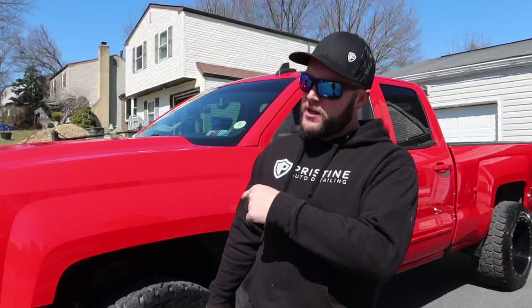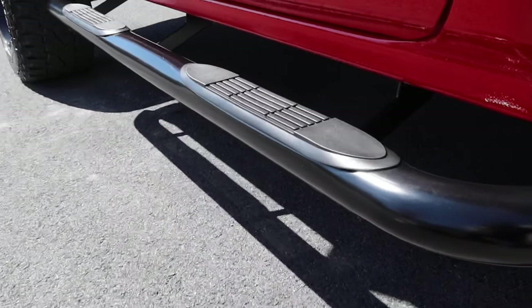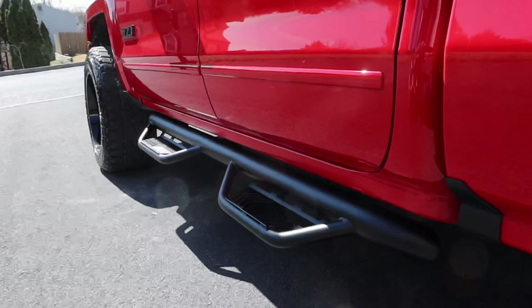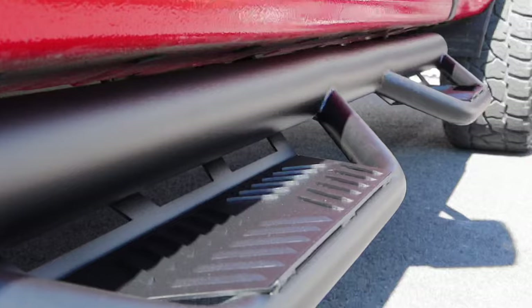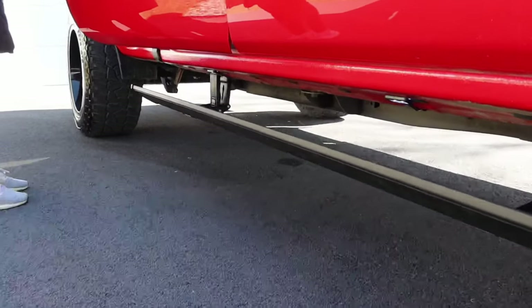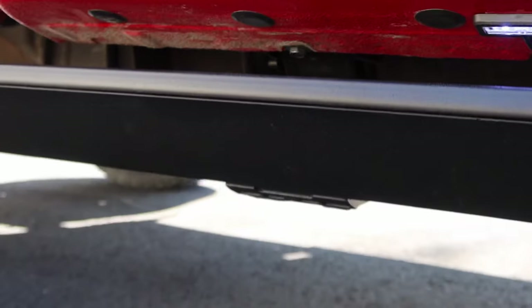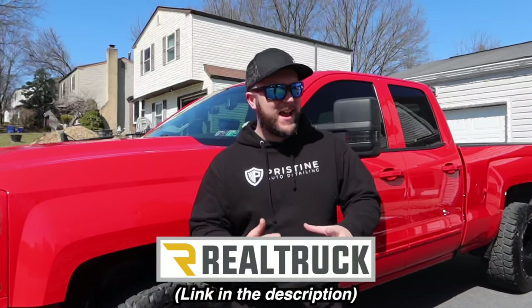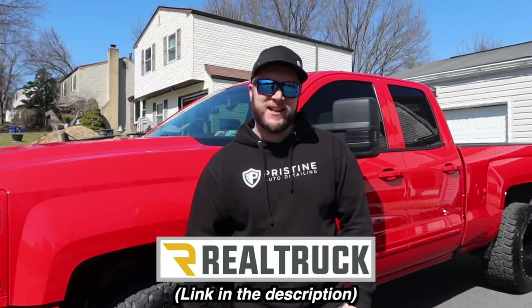What's going on guys and welcome back to the Truck Central YouTube channel. Got a special video for you today. I'm going to be installing and reviewing three different types of sidesteps for my 2017 Chevy Silverado 1500. Before we get started with that, I'd like to thank Realtruck.com for sponsoring the video and for providing us with these three sidesteps.